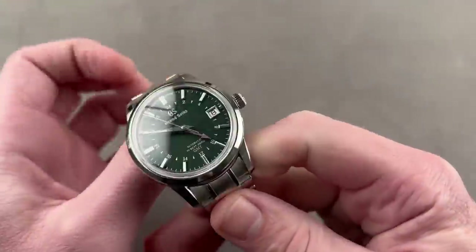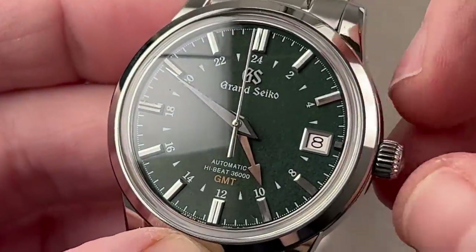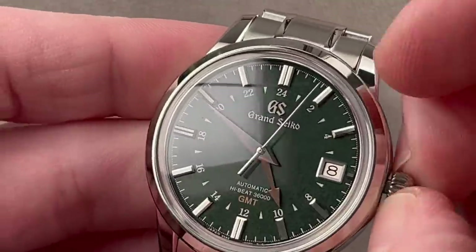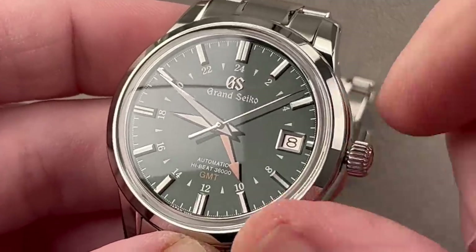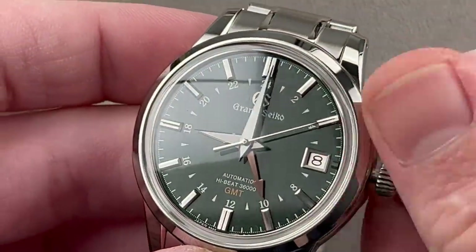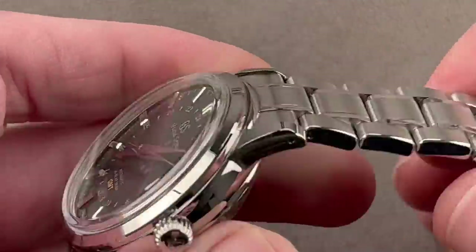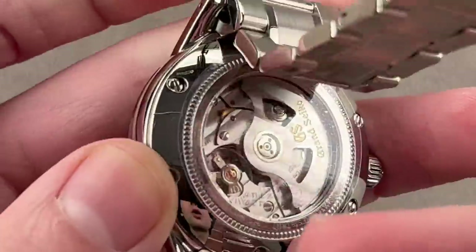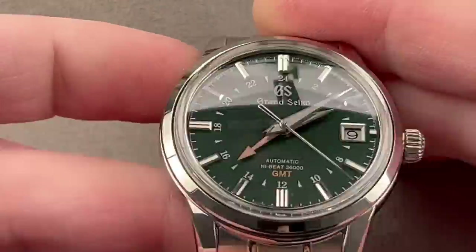It is a green dial, 39.5-millimeter Grand Seiko automatic GMT — the high-beat GMT at 36,000 vibrations per hour with a 55-hour power reserve. You have the ability to set the local hour hand independently while the watch keeps running. You can also hack the seconds, stop the movement, and set everything in sync. It offers 12-hour and 24-hour formats. The manufacturer movement, visible through the reverse side, is adjusted in six positions — one more than a standard chronometer. They make everything: shock protection, stones for pivots, even their own lubricants.